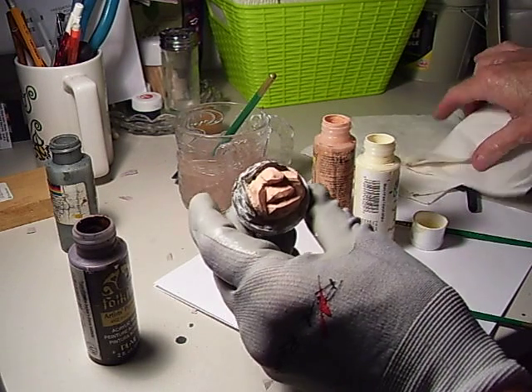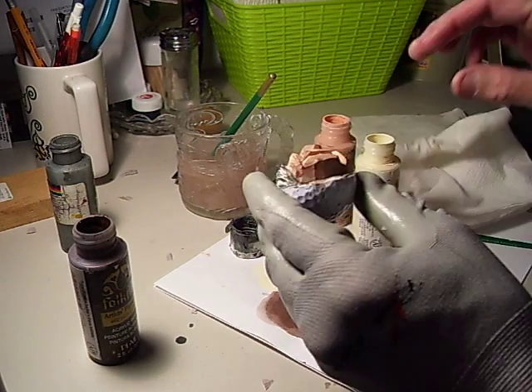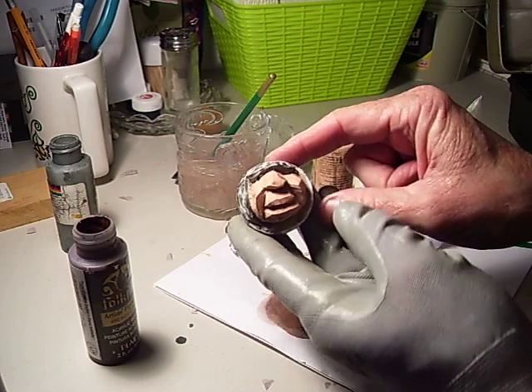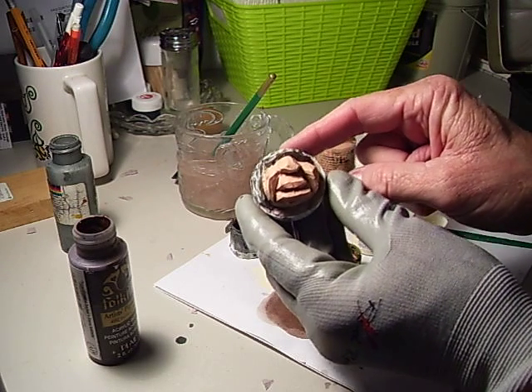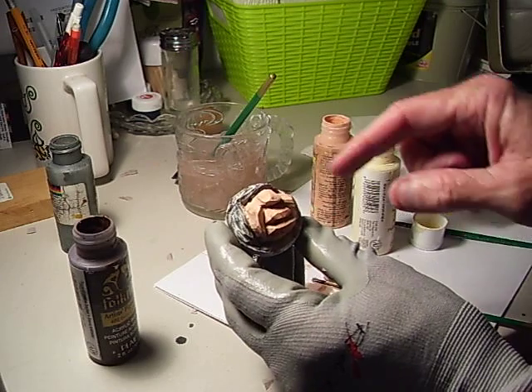See how it darkens that face? It may get a little bit on here, but you just wipe that off — wash it off because it's acrylic. See how it has a tendency to darken that face a little bit. You can do it even more.